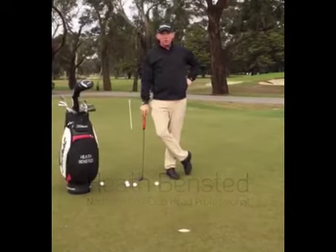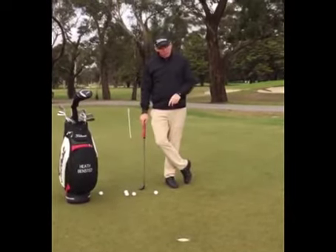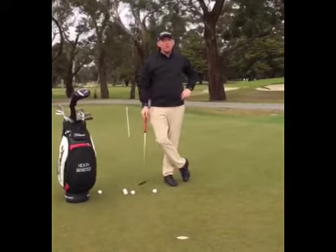Hi, my name is Heath Benstead from the Northern OnCourse Golf Shop in Victoria. Today I'm going to talk about short putting and a common trend that I see — why people miss short putts inside four to five feet.